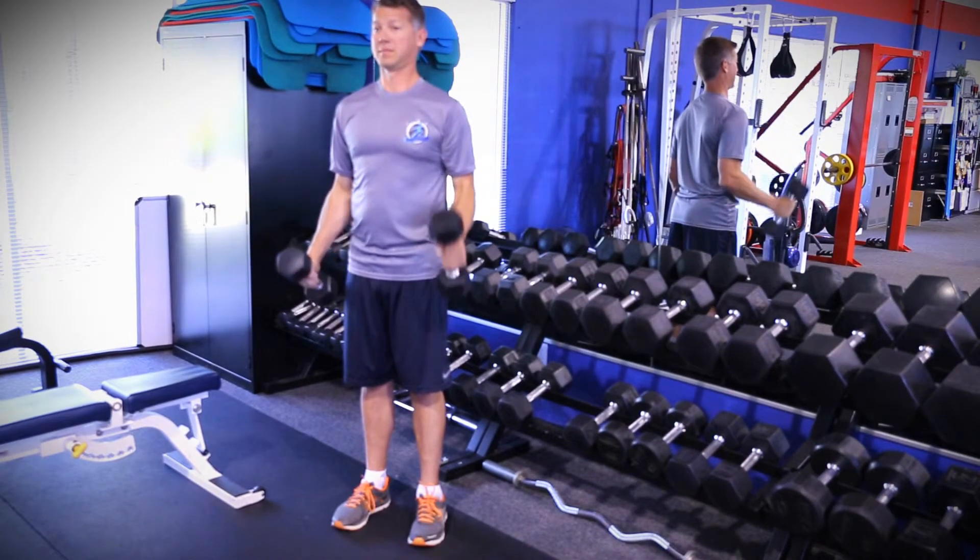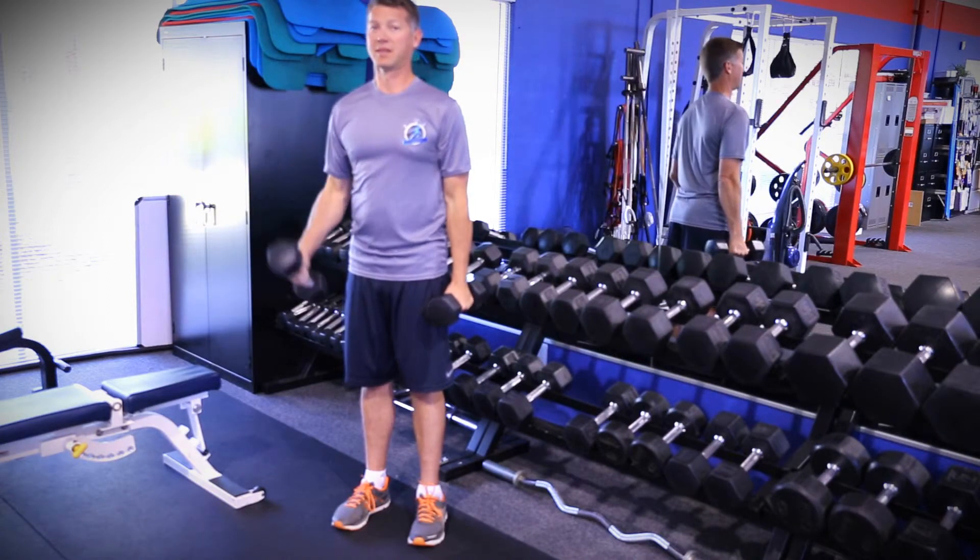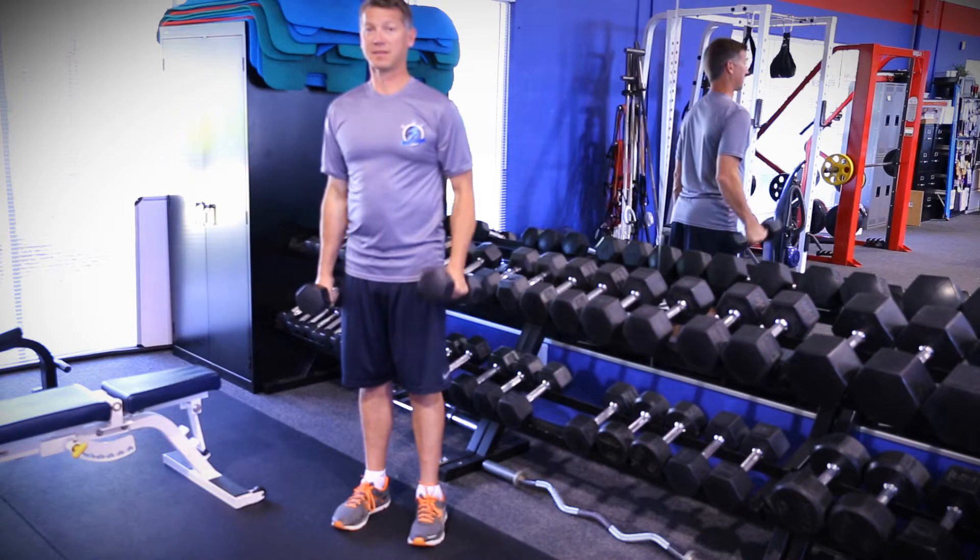Stand with feet hip-width apart and knees soft. Grasp two dumbbells of equal weight with hands in the middle of the weight and arms at your side.